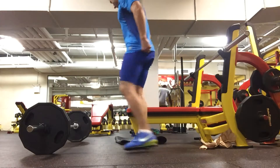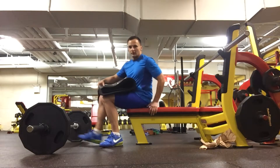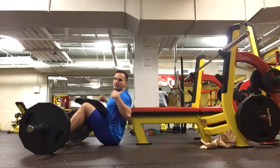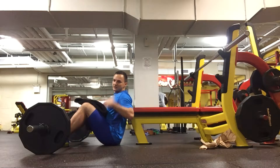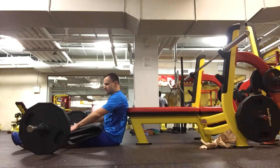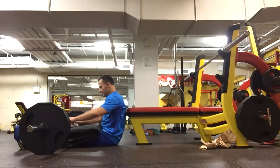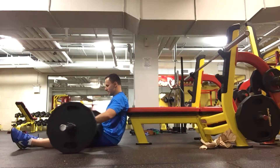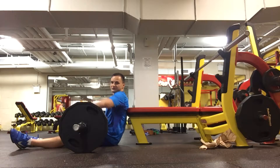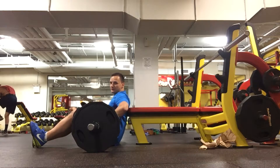So what I do is I get down to the floor. My back is against the front of the pad. I put the exercise mat right here as a cushion. I'm going to roll the bar right up onto my hips. And I'm going to hold out to the bar for balance.